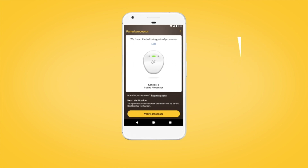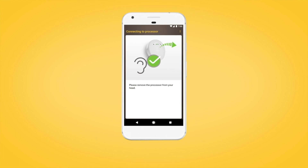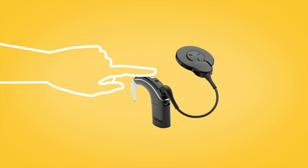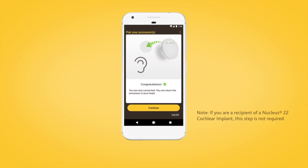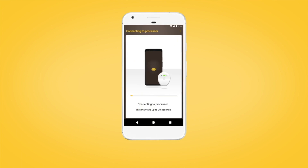The next step is to verify your sound processor. Tap Continue, then remove your sound processor from your head. Briefly press the button on your Nucleus 7 sound processor, or if you have a CANZO 2 sound processor, tap it twice. Then return your sound processor to your head when prompted. Tap Continue to complete pairing. This may take up to 30 seconds.